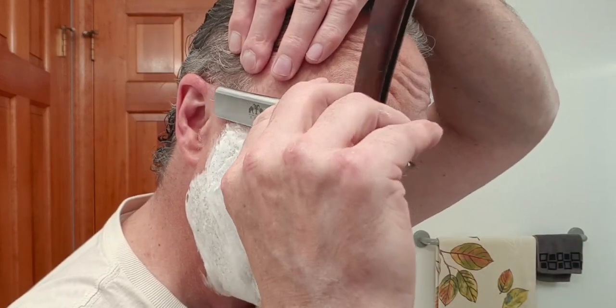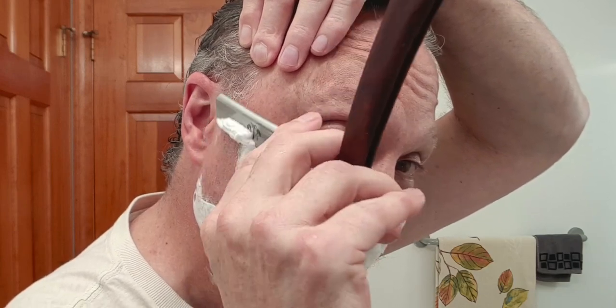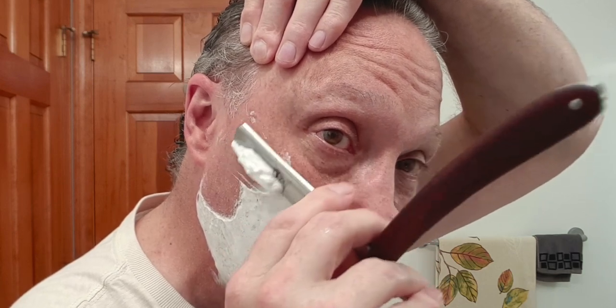Lay that razor flat, raise it up about a spine width, then gently — weight of the blade only. Don't press.